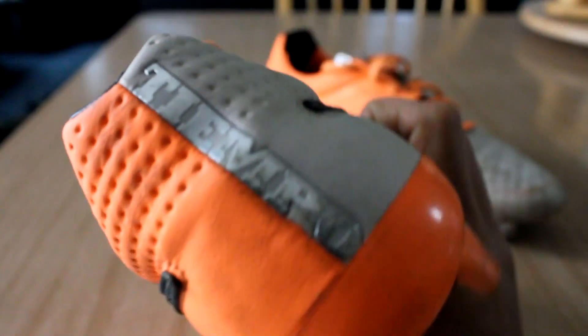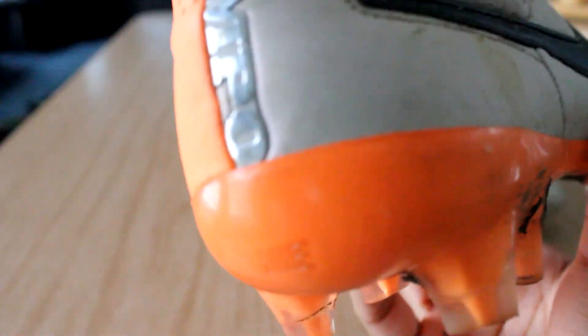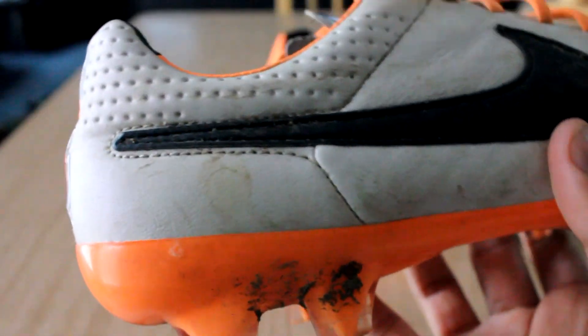Moving on to the heel counter — it's just a plastic one, good for stability, support, and protection. Nothing to complain about there; it's very solid.